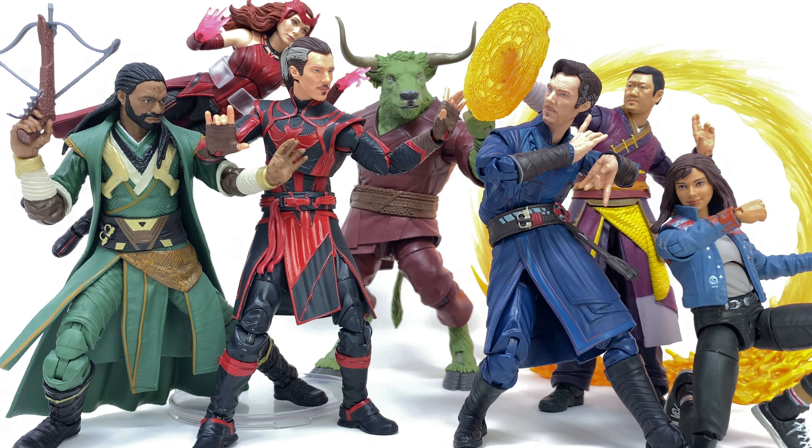Before we get into the review, you can see I've set up this rather awesome diorama. Personally, this is just how I think it's going to play out in the upcoming movie. We've got Rintrah there in the center — I'm not entirely sure whether or not he's going to be a foe or friend. And of course, we've got Defender Strange, Master Mordo, as well as Wanda slash Scarlet Witch here on the left. And we've got Doctor Strange, as we all know and love, as well as America Chavez, and of course, Wong. Really, really cool looking figures.